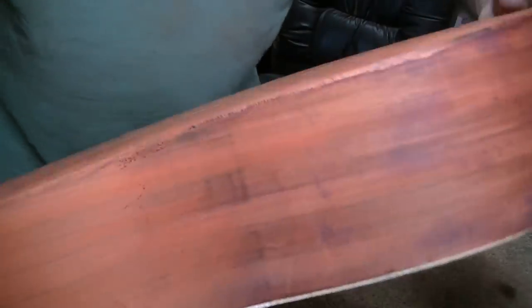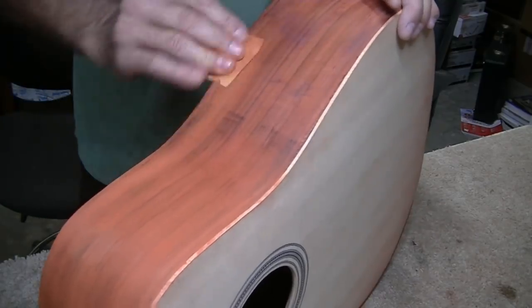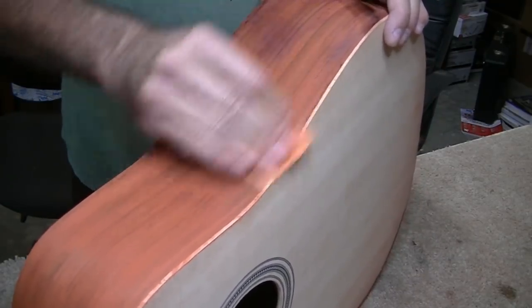I'm going to give the guitar a rough sanding. You can see these dark lines in here - this was from when we bent the sides. I'll just show you how easy that comes out. It really looks bad, but there's really nothing to it.